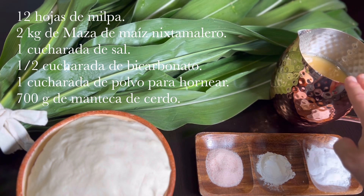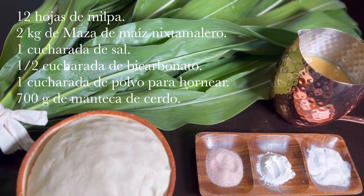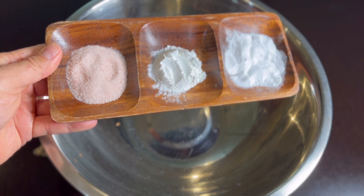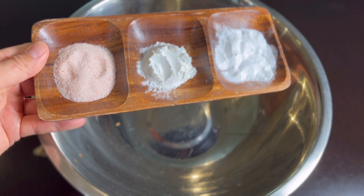Por último necesitaremos 700 gramos de manteca de cerdo requemada, que pueden encontrar en carnicerías — es la manteca que sacan después de preparar las carnitas. Les recomiendo esta manteca porque les da un sabor riquísimo, pero si no la encuentran en su región, pueden utilizar cualquier otra clase de manteca de cerdo. Bueno amigos, manos a la obra, empecemos nuestra receta.